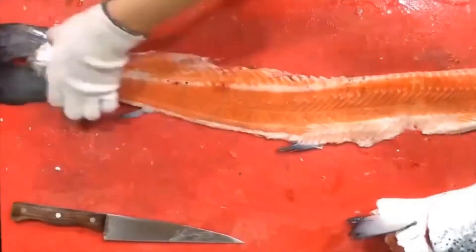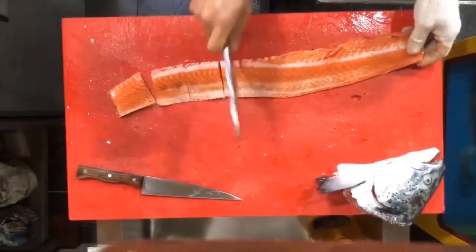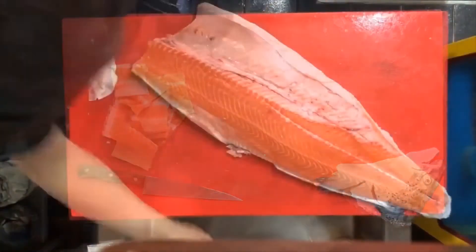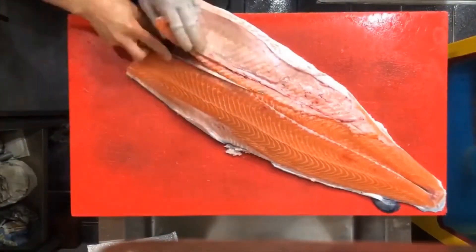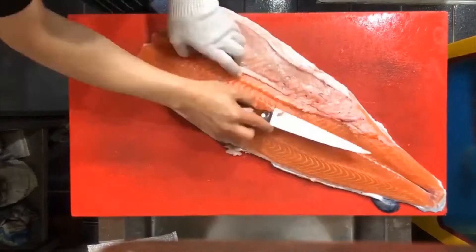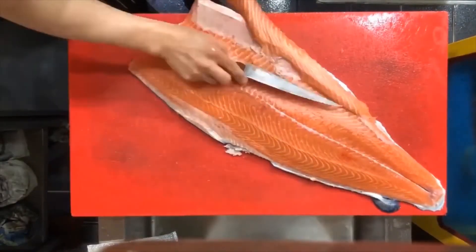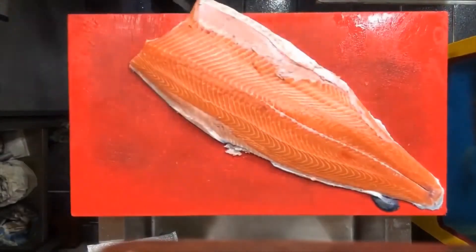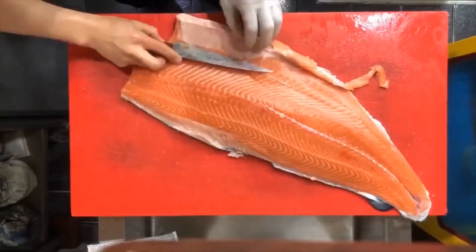There are two types of loins: natural fillet loins from small and medium-sized fish, and cut loins taken lengthwise across the backs of large fish like tuna, swordfish, and shark. Whether natural or cut, loins are the prime cuts of thick and flavorful meat, without the waste of skin or bones. Loins can be sold whole or cut into large pieces such as medallions, and are great grilled, baked, or sautéed.